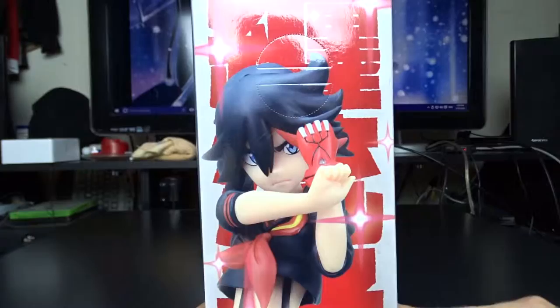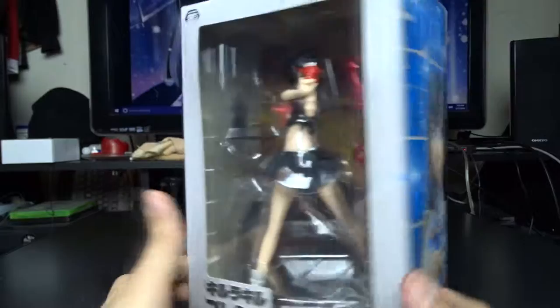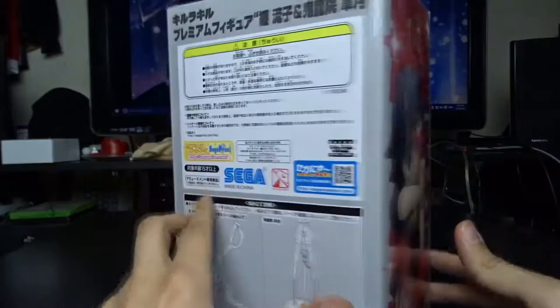Now this did come as a set. This is, of course, from Kill la Kill. This is Ryuko. I barely started watching the show so I don't have the names down. Anyway, this is Ryuko and it came with a set with Satsuki, but I didn't really have a ton of money to spend so I didn't want to get both of them — I'll just get this one.